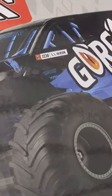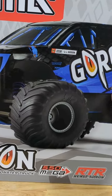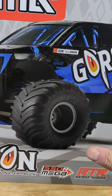In today's video we have the all new Arma Gorgon. For those of you who think that this is just a repackaged Arma Granite Voltage, you couldn't be more wrong.